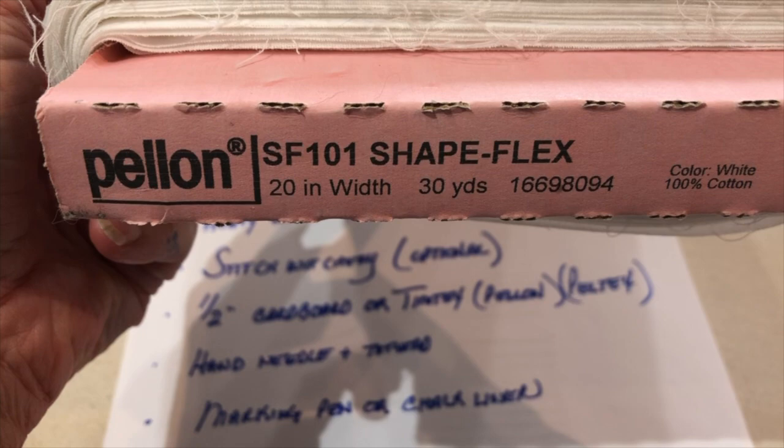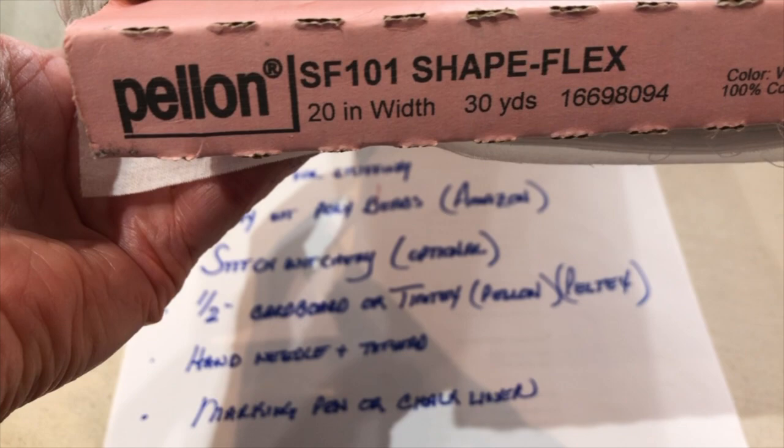Shapeflex comes in white and black — my recommendation is to go for white. You will also need polyfill for the stuffing. It's just wadding and you can find it all over the place.